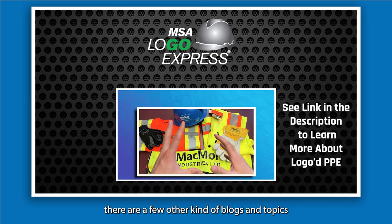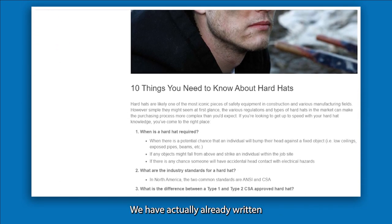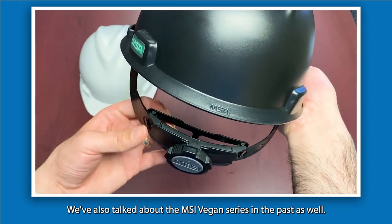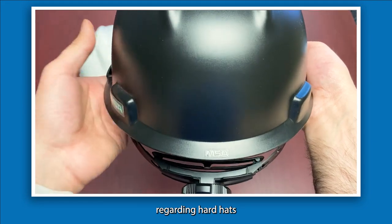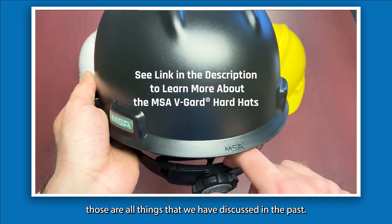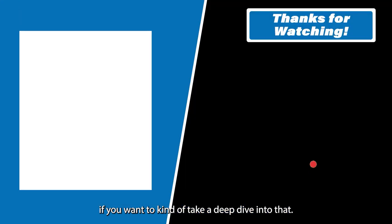There are a few other blogs and topics we've covered in the past — we've written about 10 key things you need to know about hard hats, and we've also talked about the MSA V-Guard series. If you're looking to dive into more information regarding hard hats, the MSA series, or logoing, all that content is going to be linked and available below if you want to take a deep dive into that.